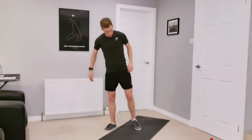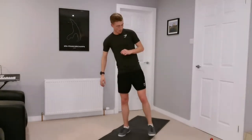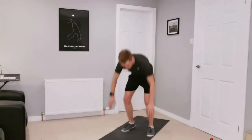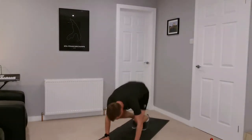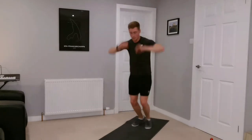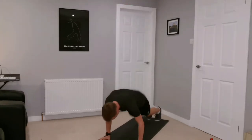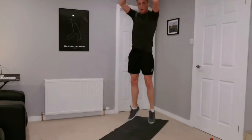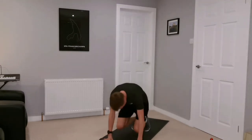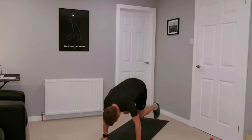Okay, we're on to the alternate burpees — three in-and-outs before we jump up tall again. Go! One, two, three — excellent, breathe out, in, out, in, out. We should jump up tall. Let's keep it going, ten more seconds — three, two, one.